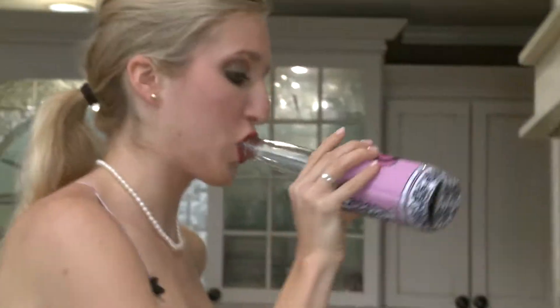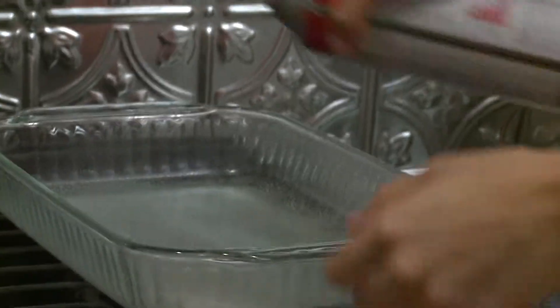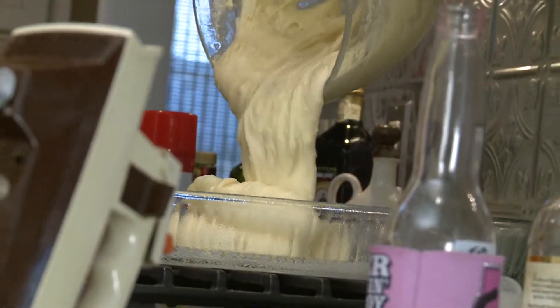Now set your oven to 375. You're going to use a 13 by 9 pan — make sure you grease it well. Put sugar in the bottom; it creates a nice little crust around the brownie. You're going to bake it for 25 minutes, give or take. And now you wait.